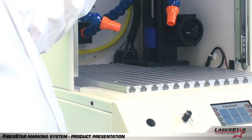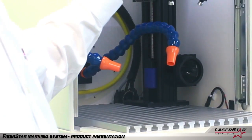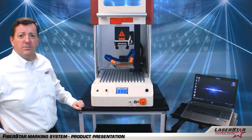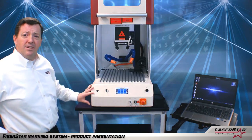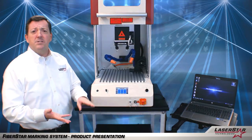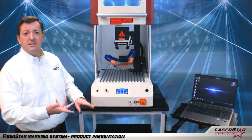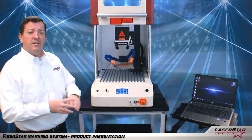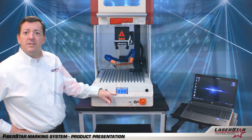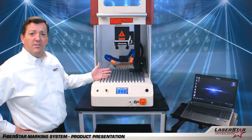You have a manual sliding door which will allow the operator to access the marking space itself. Below here in the bottom is the actual laser system itself. It incorporates the laser engine, power supplies, air cooling system, and a filtration system, as well as the smarts of the laser, which are interfaced with this LED touchscreen display.